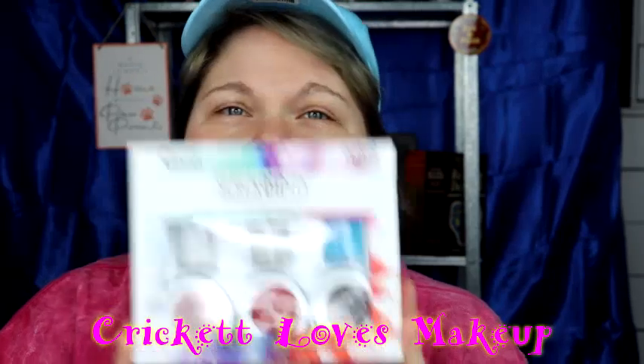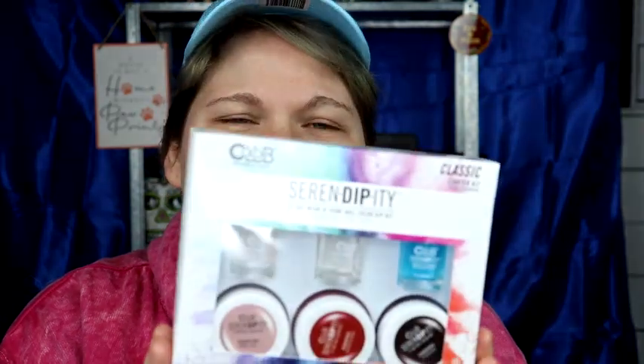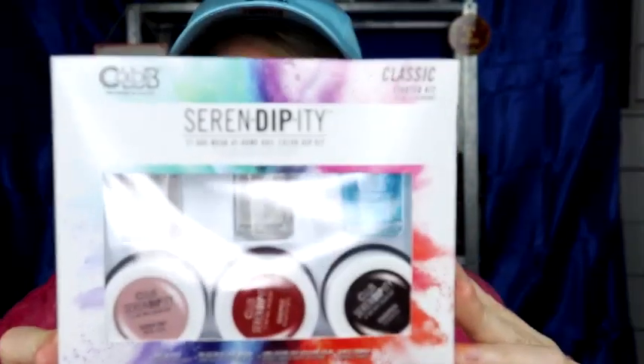Hey y'all, welcome back. This is Cricut and today I'm going to be showing you - we're going to be learning together the Color Club Serendipity 21 Day Wear at Home Nail Color Dip Kit. There we go.